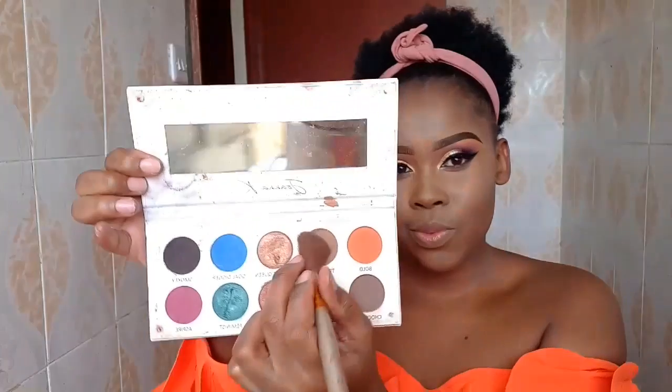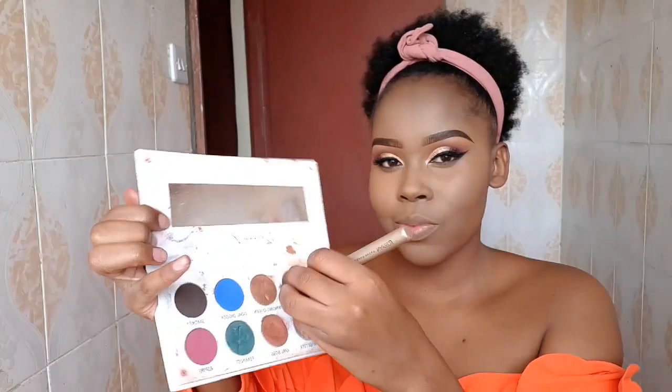To contour, I normally use powder. Today I'm going to use the Joanna K Cosmetics palette — I'll use the eyeshadow in the shade transition to contour. I'm going to contour the areas around my cheekbones, forehead, and nose. For my nose, I normally use a more angled brush.